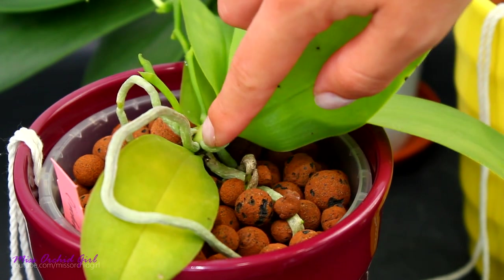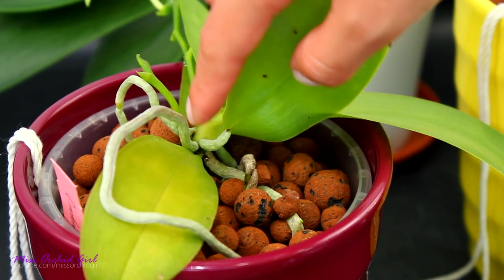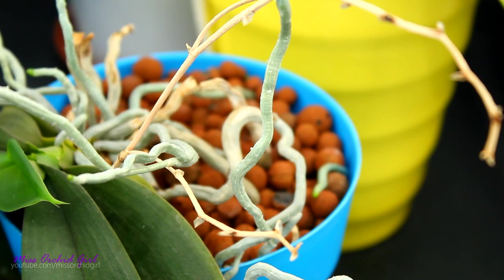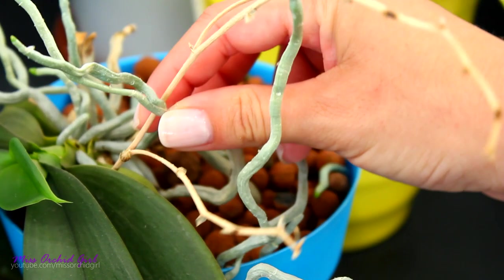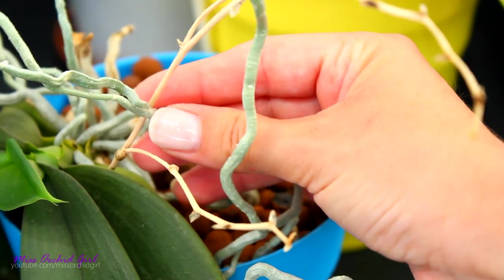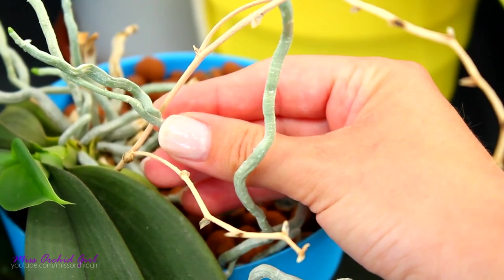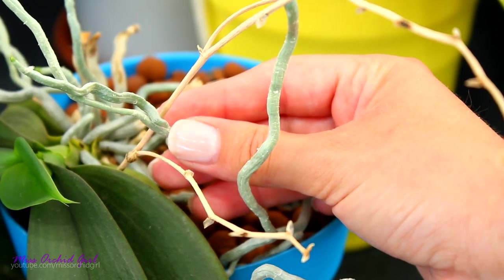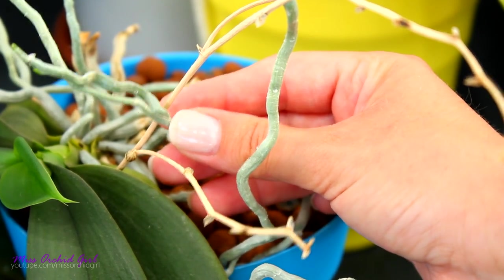As in this example, you can see these two roots are very close to each other. Don't worry about it — typically they make room for each other and don't bother the leaf, the spike, or even each other. Another place where roots can sprout from is from each other. We call this branching. You can have a main root and then at some point along its length a secondary root, which can be as thick as the mother root, or actually thinner — there is no rule when it comes to this.